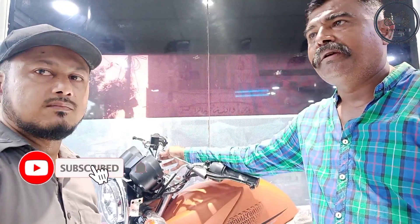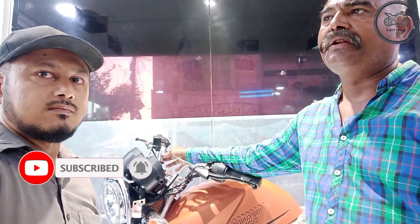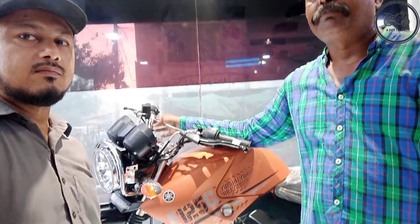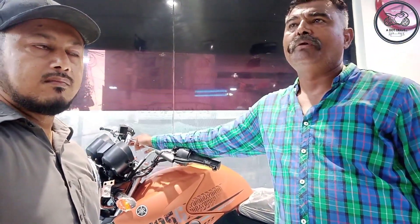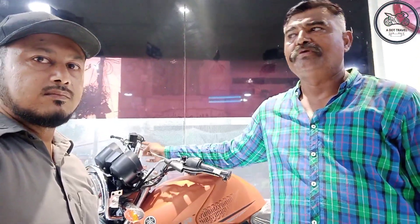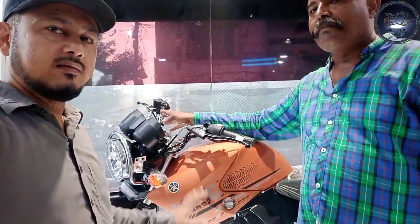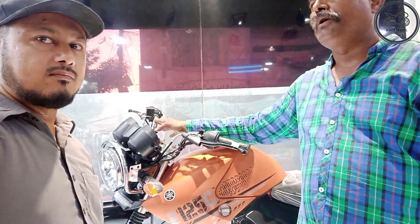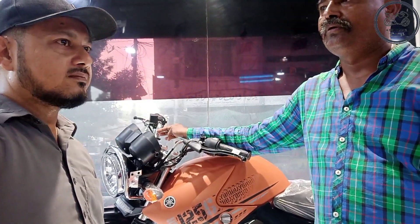The first variant is YBRZ. The second is also YBRZ — this is a family variant called YBR. And the top-of-the-line is YBR 125G, which has been launched. The orange color is a matte orange color which was launched on the 10th of May.